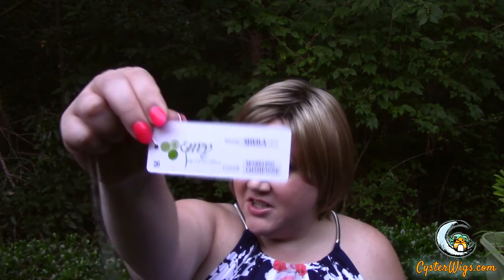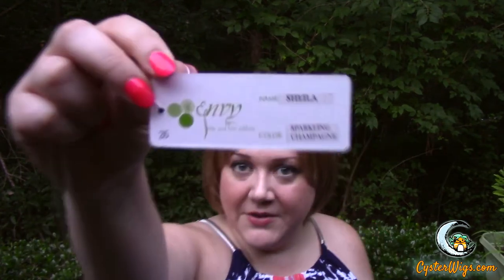So until next time, this has been Heather from CysterWigs.com, revisiting the Sheila wig by Envy in the color Sparkling Champagne. Thanks for watching. Check out my wig store if you get a chance. See you later, gator. Bye-bye.